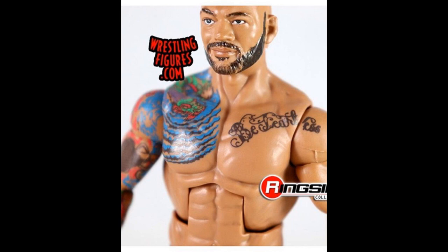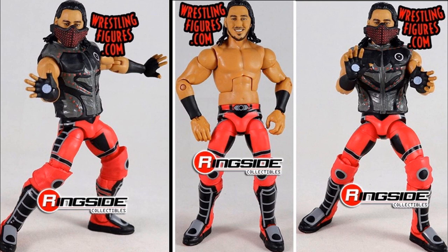That is the Elite Series 69 Ricochet, guys. I hope you're as excited for it as I am. Then the other figure we have is new images of the brand new Elite Series 69 Mustafa Ali.